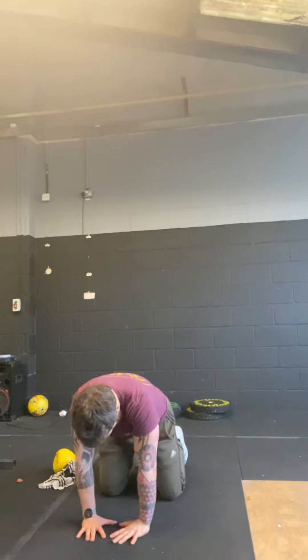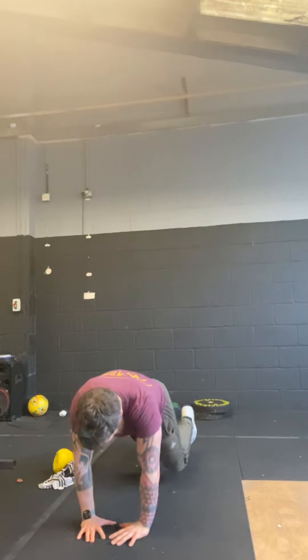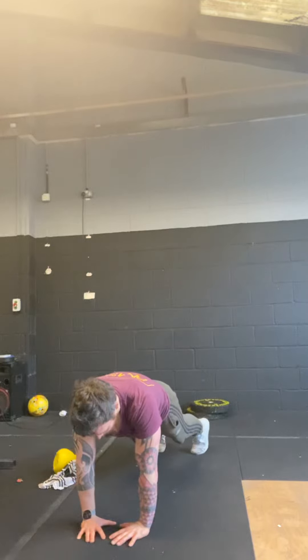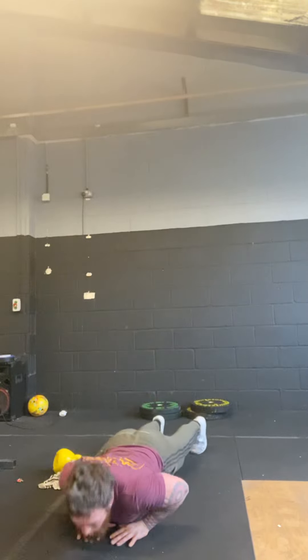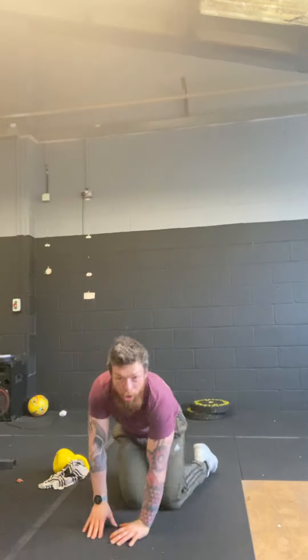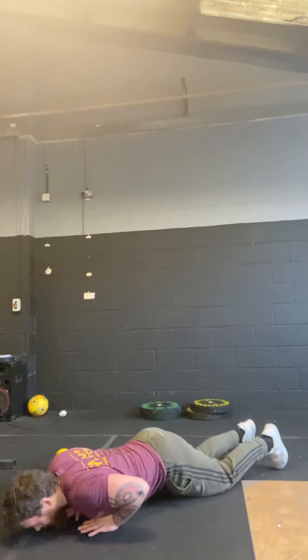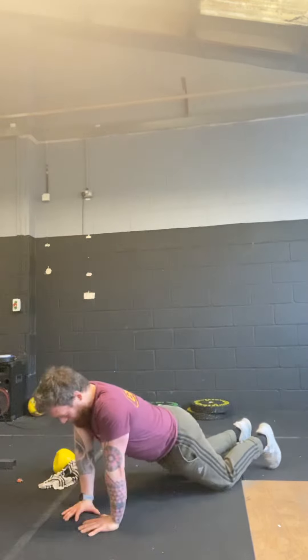We're going to be really explosive going up and control on the way down — fast up, control down. It's a hard exercise, so if you need to start on your knees, control down and explode up.